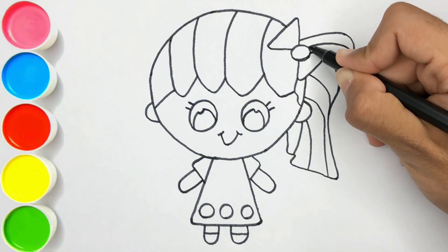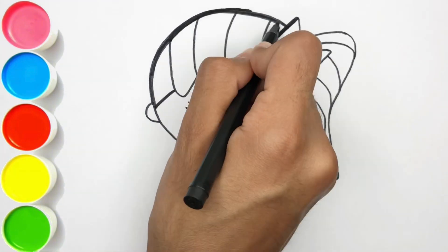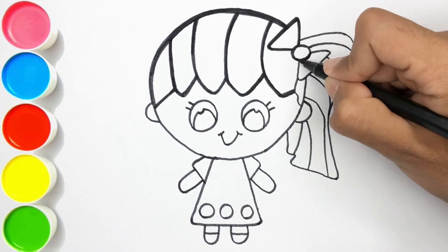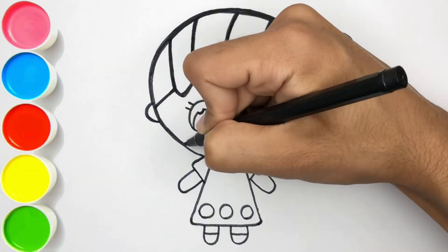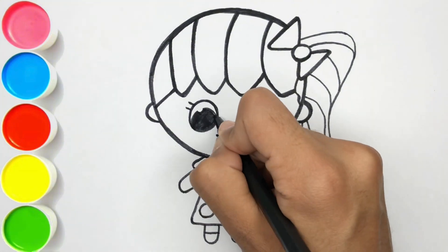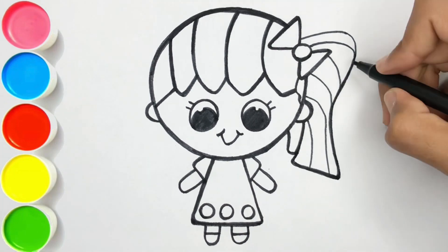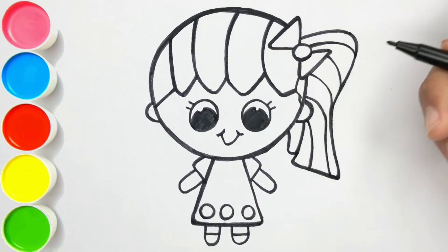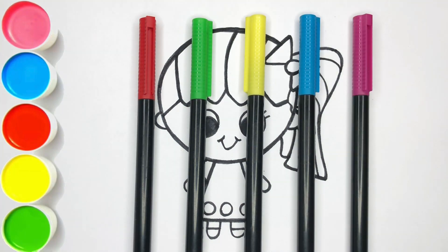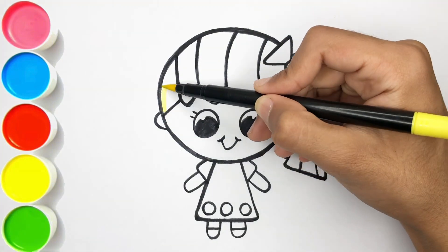It is almost completed! Now, let's start the coloring. Yellow color.